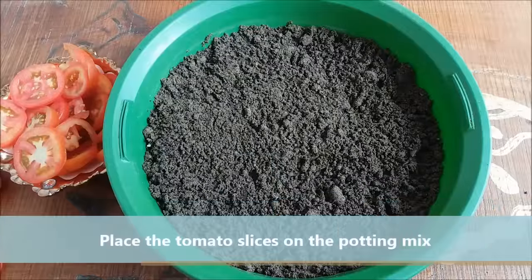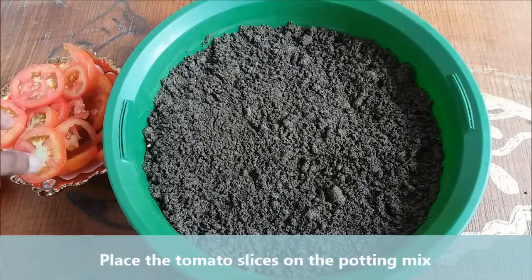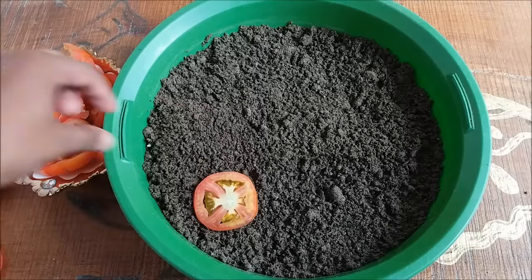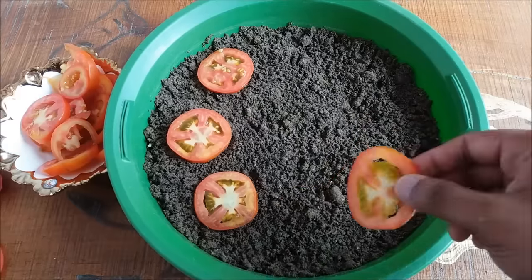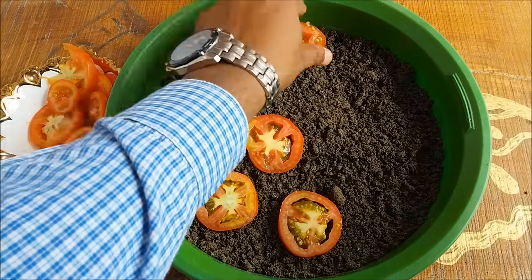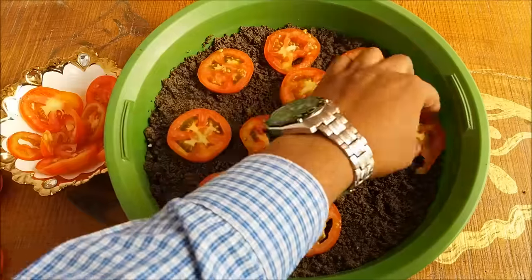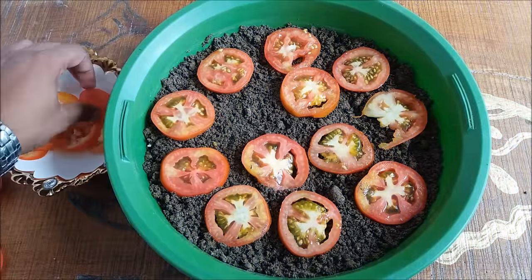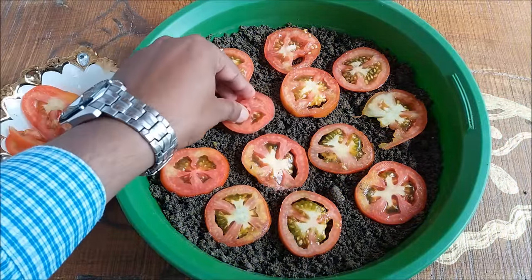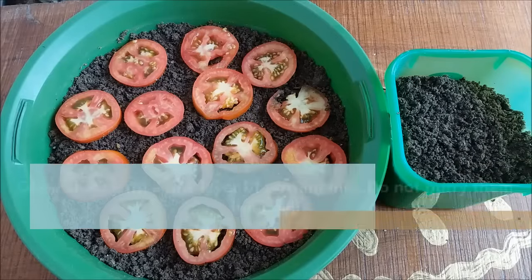Take the tomato slices and place them on the potting mix. Cover them with a fine layer of potting mix.